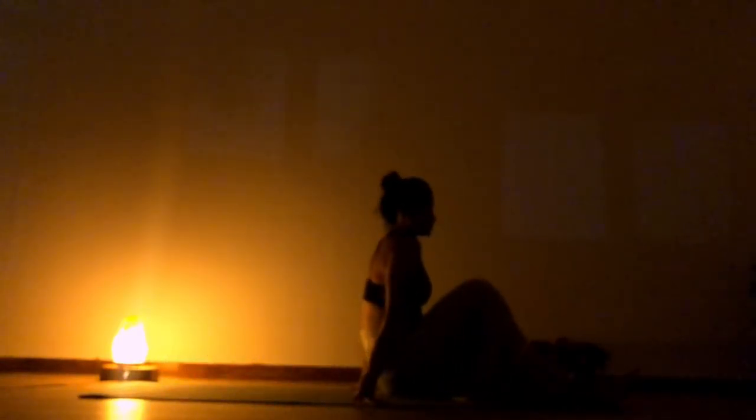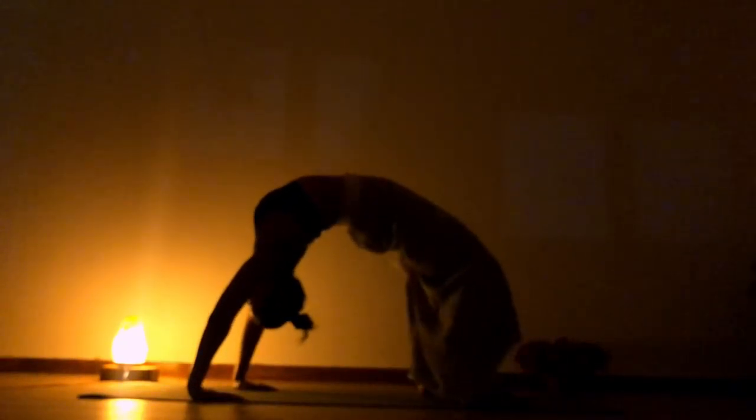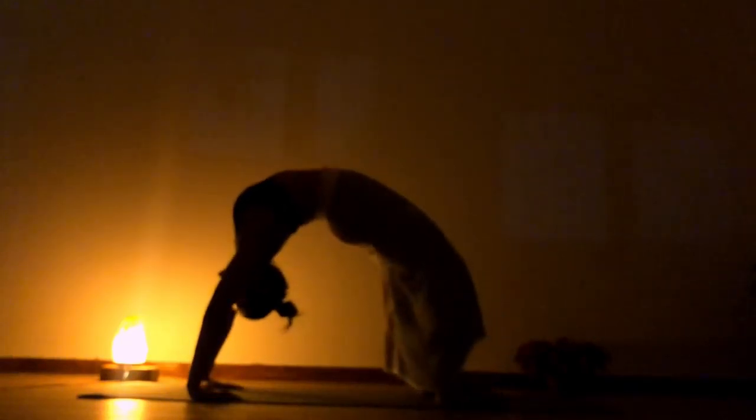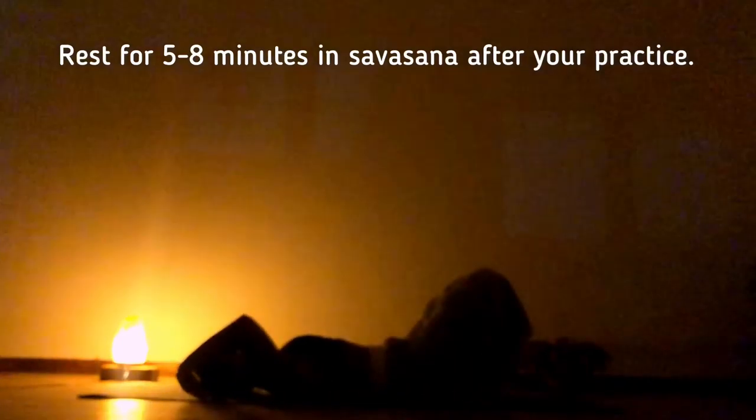Slowly prepare yourself to lie down on your mat. Let's do some back bends, just for the counter balance. If you can do a full bridge, you can do it. Or else you can just lift your hip with the support of your hand. Slowly, after we are done with bridge, we will be resting in Savasana, which is a must — because you wouldn't want to end your day being tired and exhausted. Have a wonderful practice.